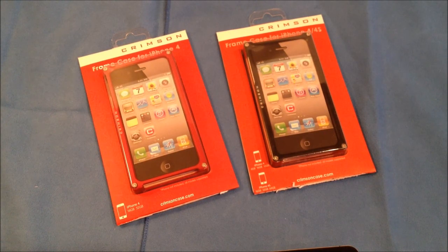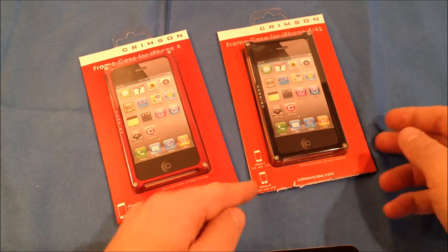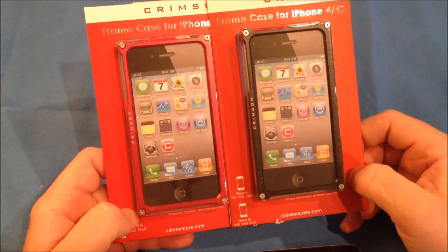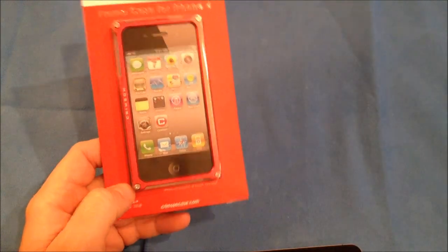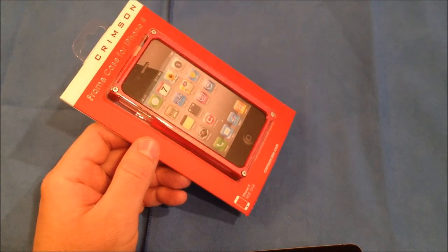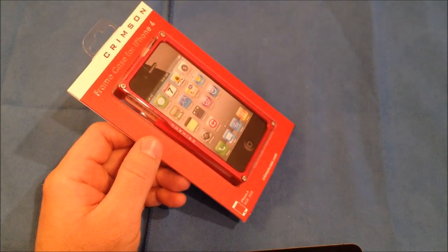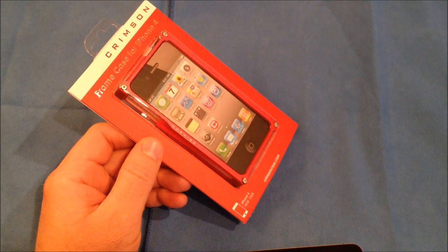This is Roger with iGadget Geek and I have another case review for the iPhone 4 or iPhone 4S. These are brought to you by Crimson. They've sent me out two aluminum bumpers for review — a red and a black. Now the good news for all of my subscribers and viewers: since they did send me a couple of these cases, I'm going to be doing a giveaway. At the end of this video, I'll tell you all the things you'll need to do to be entered into that giveaway.